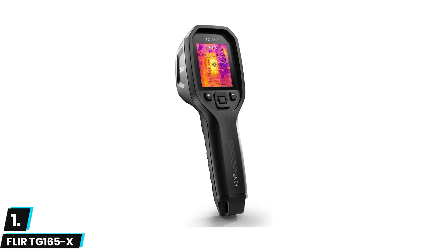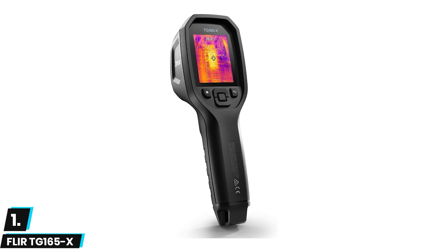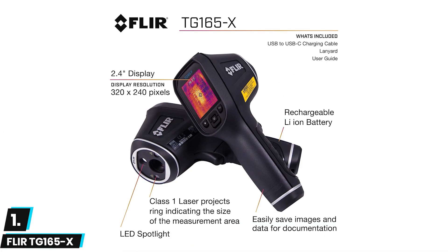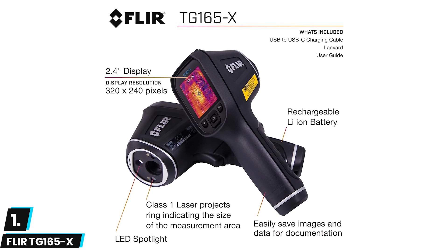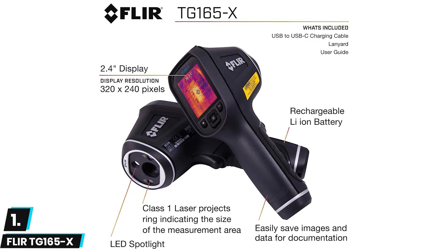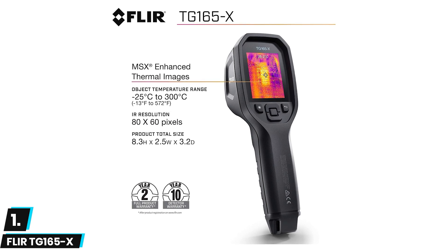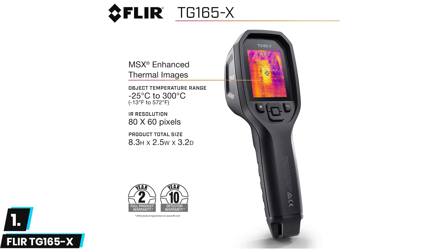Finally, at number one we have the FLIR TG-165X — a powerhouse thermal camera that will serve you for hours on end. It's incredibly easy to use with no special training required; simply turn it on and point it at the item you need to measure. The camera features a dual laser system to assist with aiming and a built-in handle for comfort. More importantly, the TG-165X is built to be rugged and durable with IP54 water resistance and a drop rating of 6.5 feet.